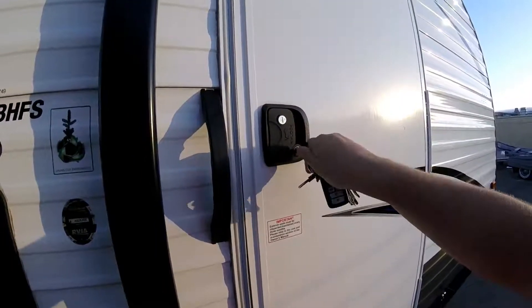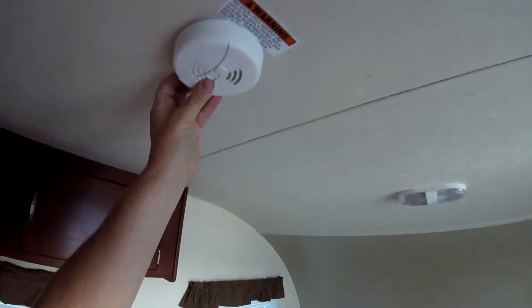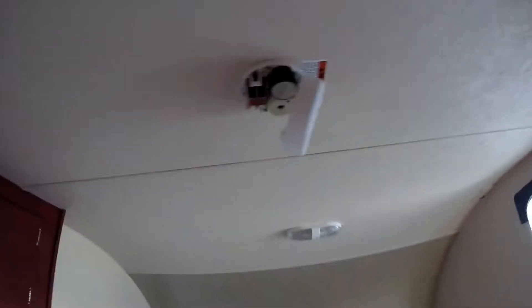We're on base at our trailer today because we want to run the heater for a couple hours to let it cure. We're going to open up all the windows and just blast the heater and chill, or maybe get food. That's going to use some of our propane for a couple hours. He said to disable the smoke detector.